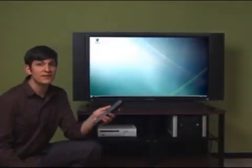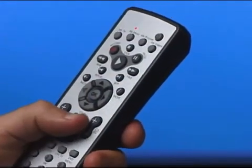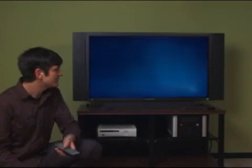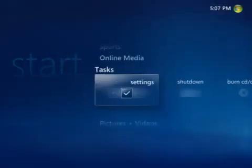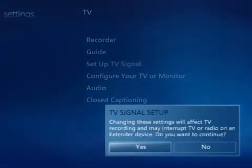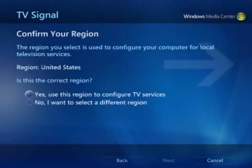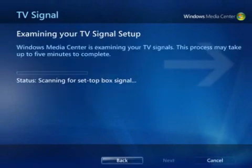Now I need to start Windows Media Center to set up my TV signal. I'll press the green button on the Media Center remote that came with my computer. From the Start screen, I'll scroll to Tasks, click Settings, click TV, and then click Set Up TV Signal so Media Center knows what programs are on what channels. Don't worry, you'll only have to do this once.